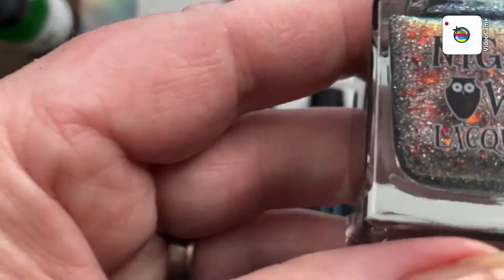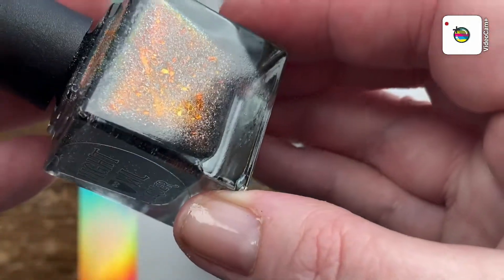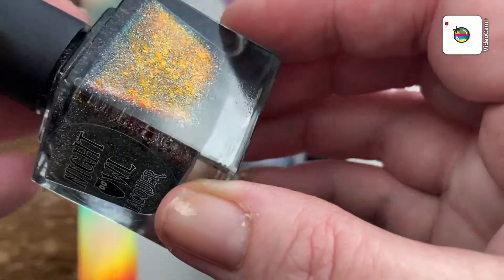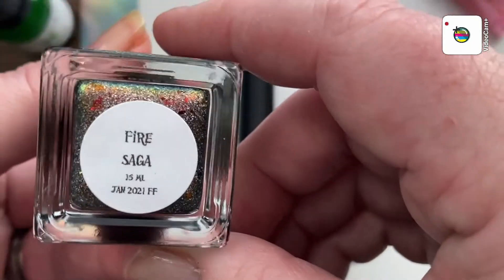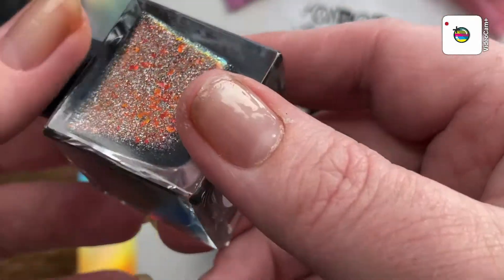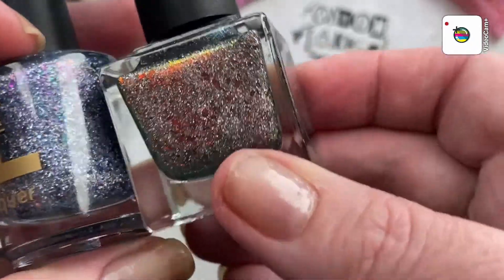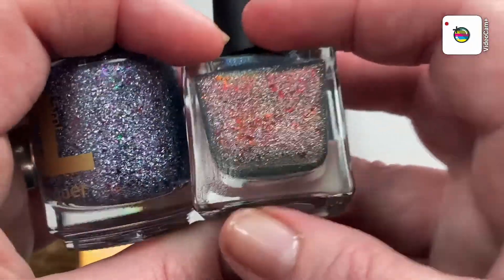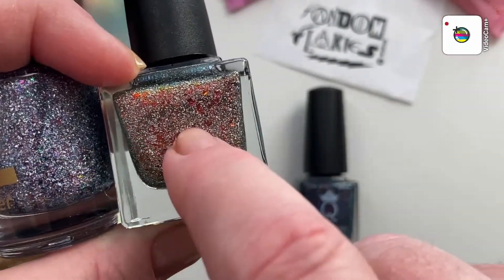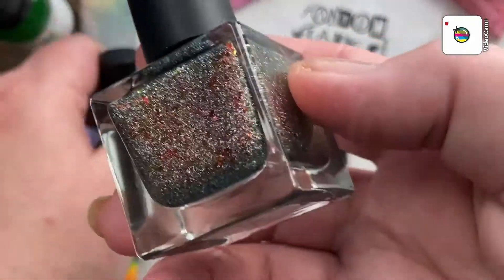And then the Night Owl Lacquer. Isn't that gorgeous? Oh, that is so — look, the sun is coming through. Look at that. Bam! Beautiful. Fire Saga. I love the way the makers kind of collaborate on these, and even though they're so different, they're similar. You can see the little micro flaky hollow thingies. Just really beautiful.